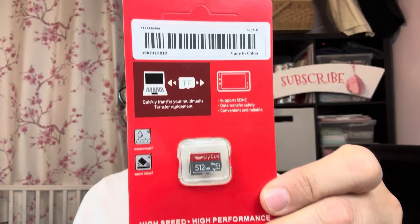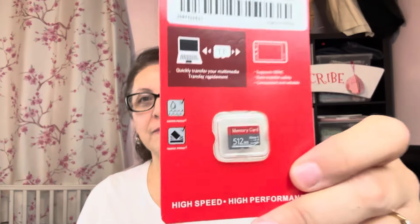I'm going to start with a couple of things that aren't crafty. I did pick up this SD card thing - I don't know, it was like a dollar or two, very inexpensive. This is just for our camera. So I was excited to find that, especially for that price. Good deal.